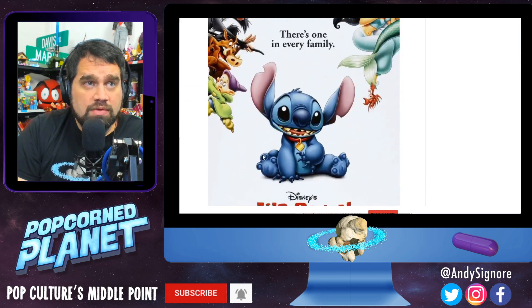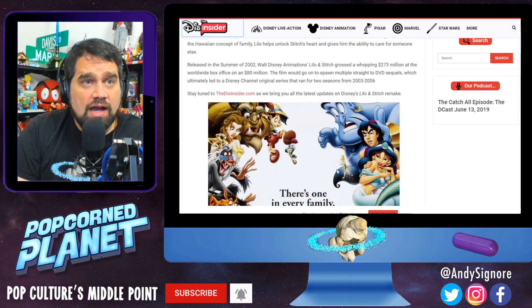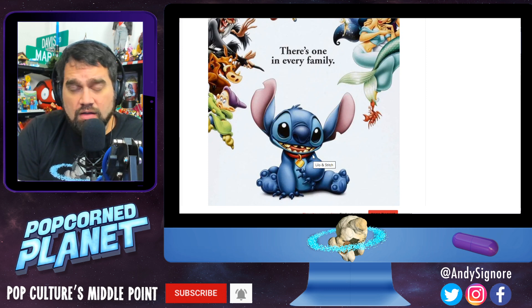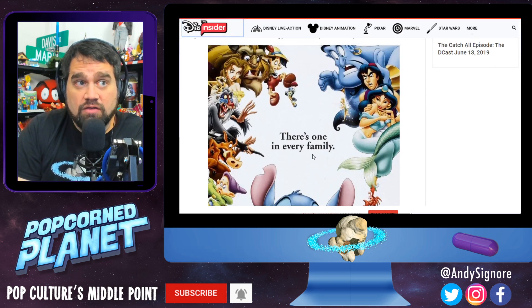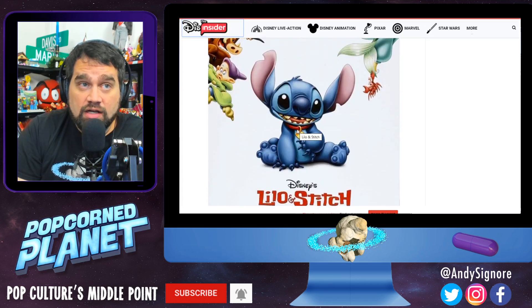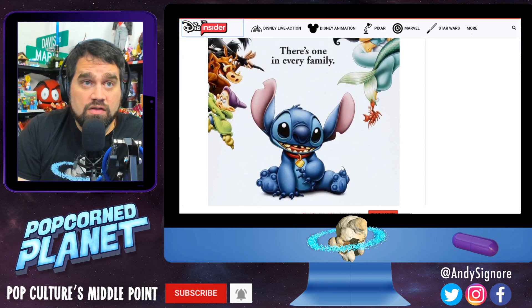I don't think people treat it like The Little Mermaid, Aladdin, Lion King, or Beauty and the Beast — it's not in that tier. But it's still a very respected tier, and I think people do really love Lilo and Stitch. I did. It's a cute, adorable movie with great characters and a fun theme.